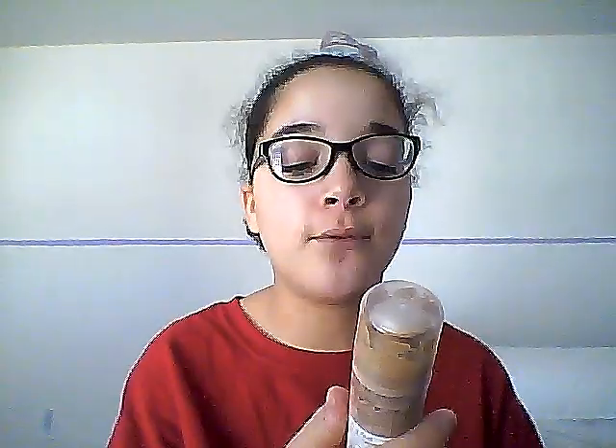Hey guys, today I'm going to be filming an everyday makeup tutorial. Before we start, I ran out of my favorite foundation and haven't gotten to get another one. If you want to know what it is, it's the Dream Nude Air Foam in Natural Beige.